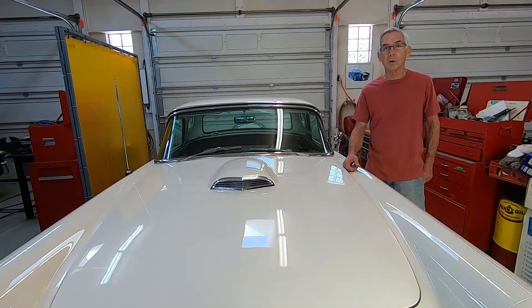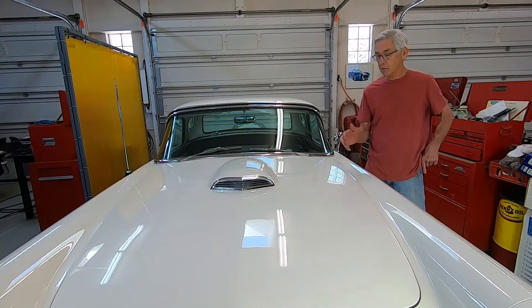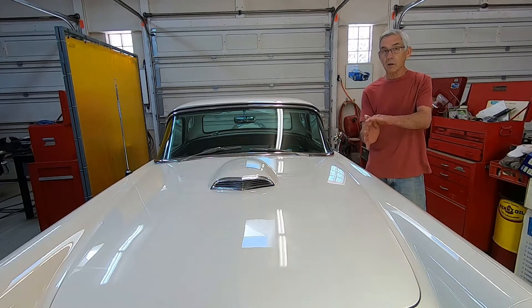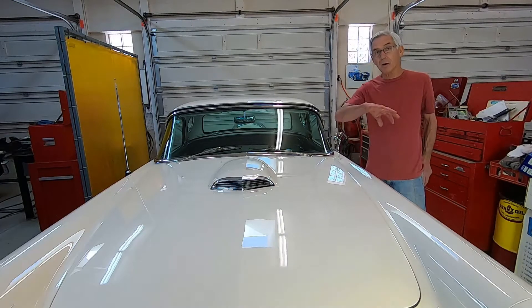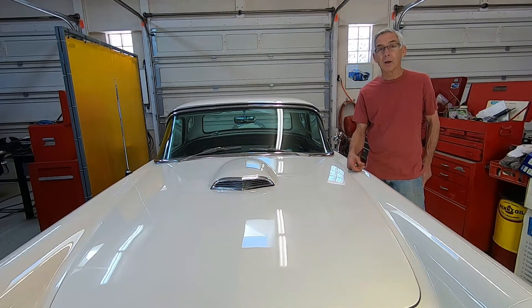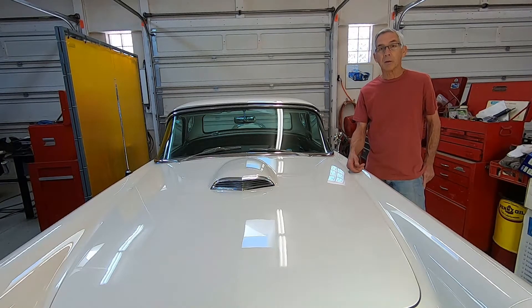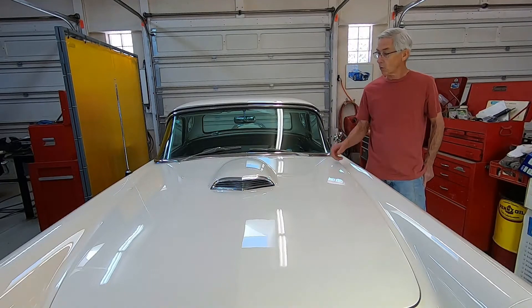Today what I'm going to do is modify the shroud. On these T-Birds the shroud kind of overhangs the fan, and for most efficient cooling you want the fan a little bit behind the shroud — about half the thickness of the fan sticking behind the shroud. I'm going to modify the upper half, and the lower half I'm going to remake entirely, so let's get going on this.